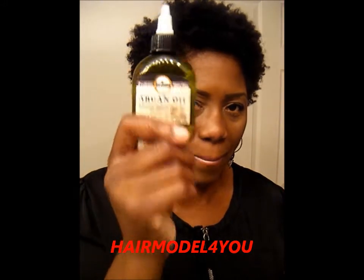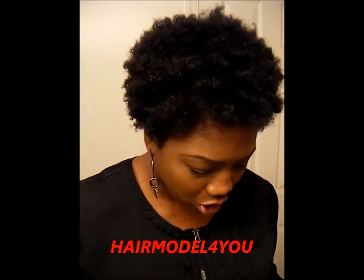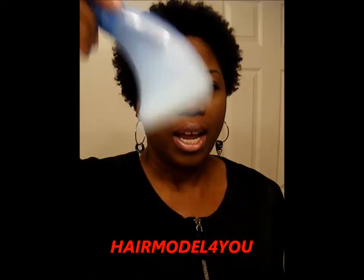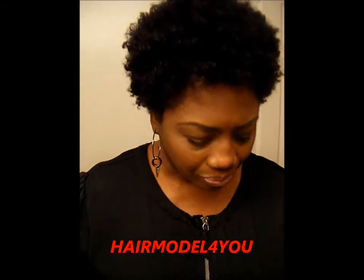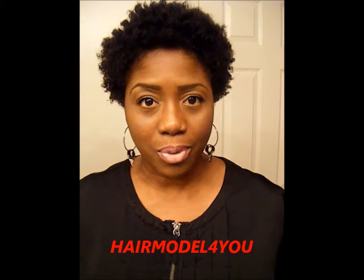This little bottle packs a hell of a punch. With that mixture I put water in the bottle — more water than ingredients — shake it up, and I spray it on my hair in the morning and at night.